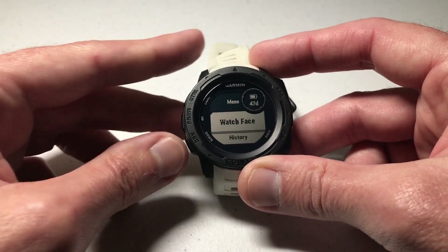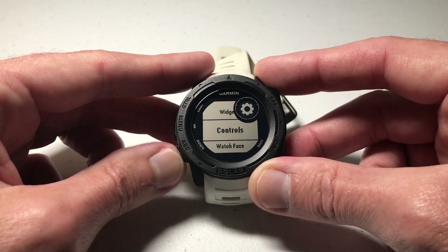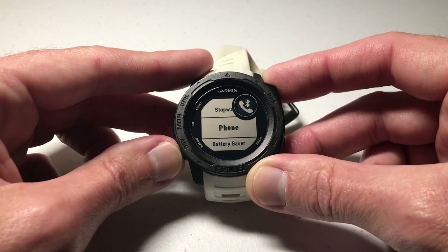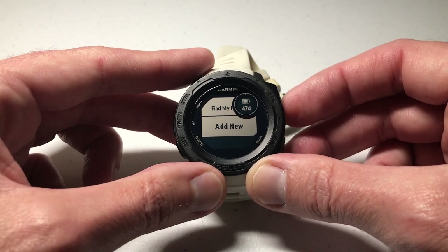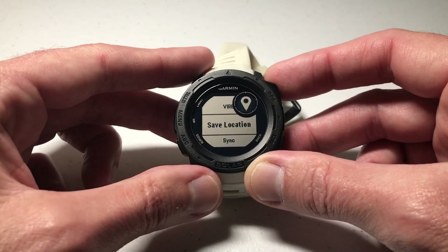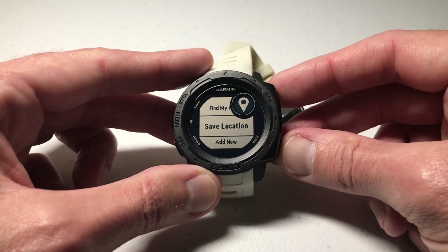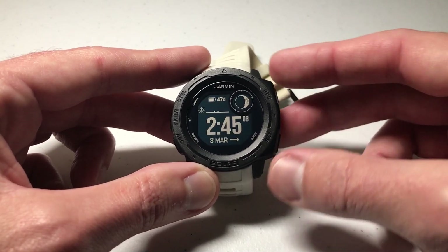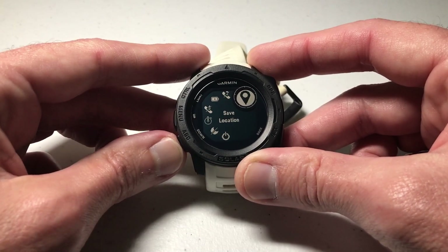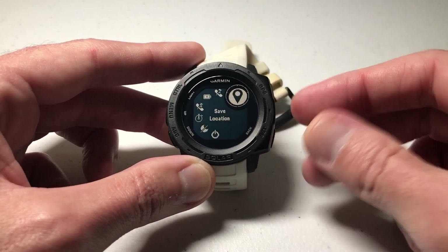Press and hold the menu button, then arrow down to Settings and press GPS to select. Use the down button to go to Controls and press GPS to select Controls. The first thing you'll see are the controls you currently have set. Go to the very bottom of that list and you'll see the option to add new. Press GPS to add new, then use the down or up button to go to Save Location and press GPS. I've successfully added that to my control wheel. Now from the main watch face, press the upper control button and one of the options is Save Location — press GPS and it saves your location.